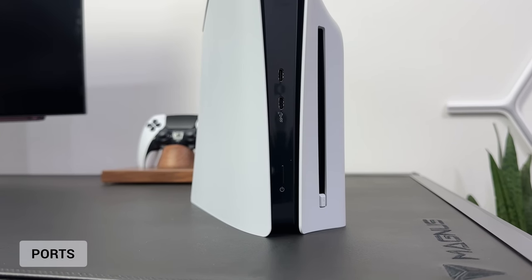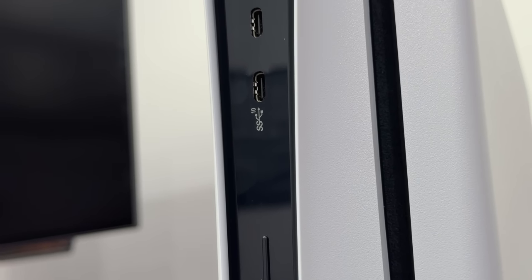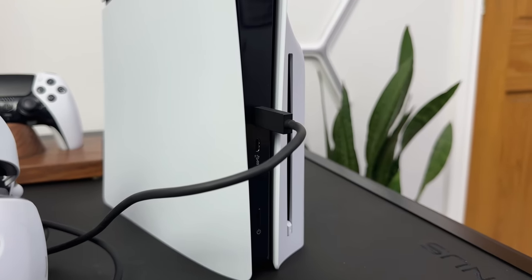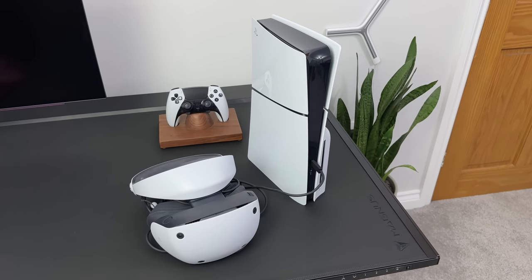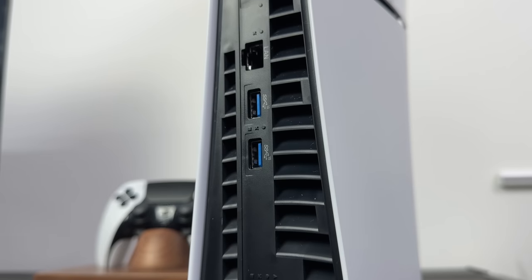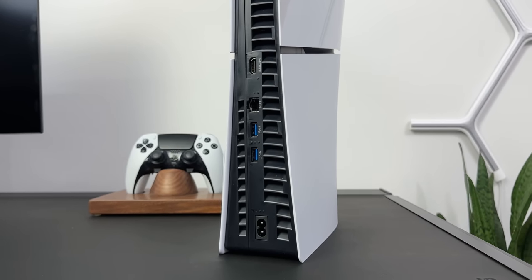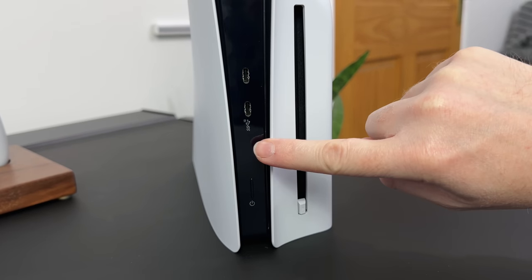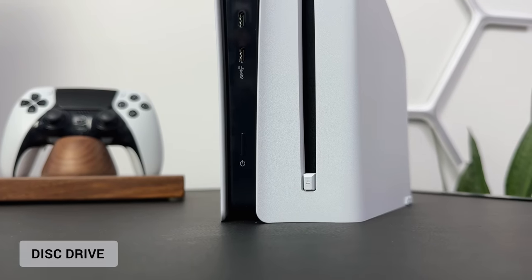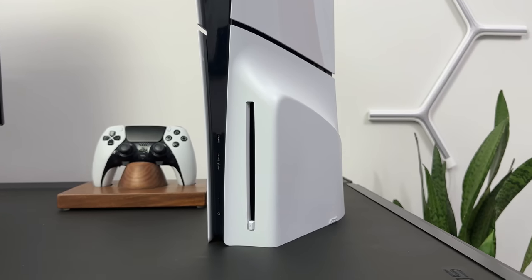The ports on the front are slightly different to what we've seen before. We now get two USB-C ports instead of one of each, which is going to be useful if you're plugging in a PSVR2 headset and still need another USB-C port. If you need a USB-A port, we still have two of those on the back, along with a LAN port, an HDMI and the power input. Also around the front, there's only the power button — there's no disk eject button, as that's on the disk drive instead. The benefit to this is I no longer have to guess which button powers it on.